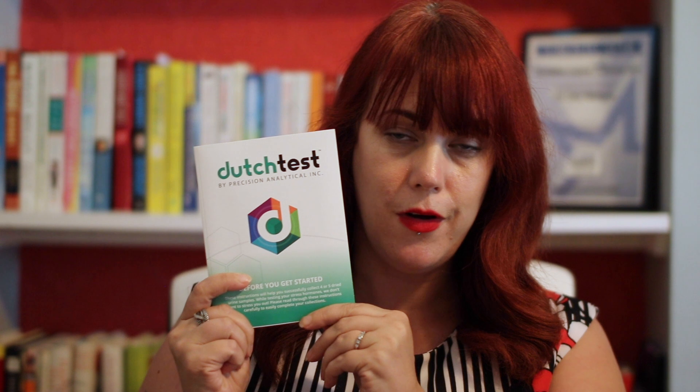When you're doing the Dutch kit, it's going to come like this, and you're going to have three separate pieces all together in the kit. You will have the lab guidebook and sample collection, your requisition sheet, which you'll fill in and will have my signature on it, as well as a prepaid mailer to send it back to the lab.